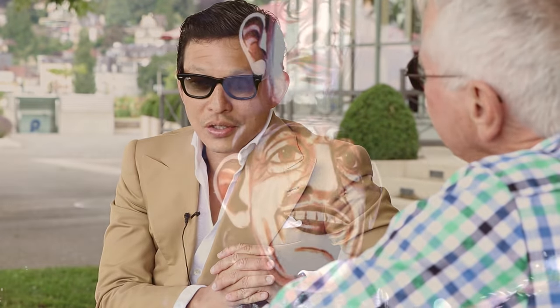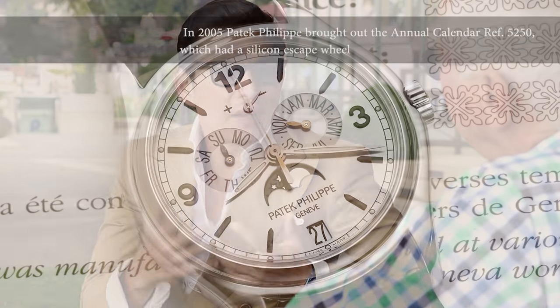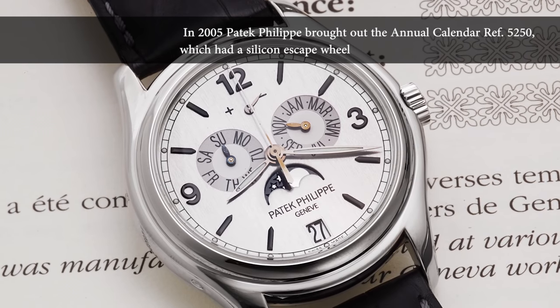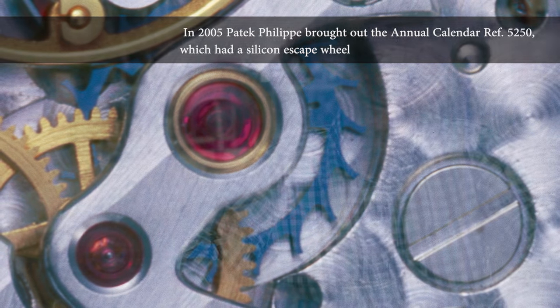Do you remember the launch of The Freak in 2001 at the Basel fair? Yes, I remember — it was with Régis playing and Ludwig playing the flute. It sent shockwaves through the industry. Collectors went crazy for this watch and wanted to have it. Everyone was talking about it because it was so innovative. But then some people said, 'Oh, but now they put plastic inside the watch.' Were you satisfied when several years later Patek Philippe started to use silicon as well? Of course, it's fantastic — it's a recognition of the material. In French, silicon and silicone are very similar to pronounce, and many people think silicon is plastic. But in fact, it's a very pure material with fantastic physical properties and elasticity, as proven by its use for the hairspring.